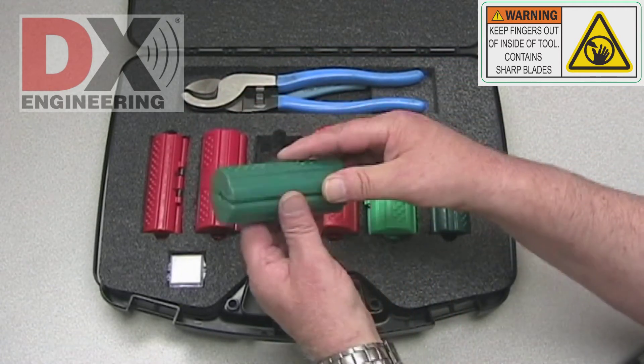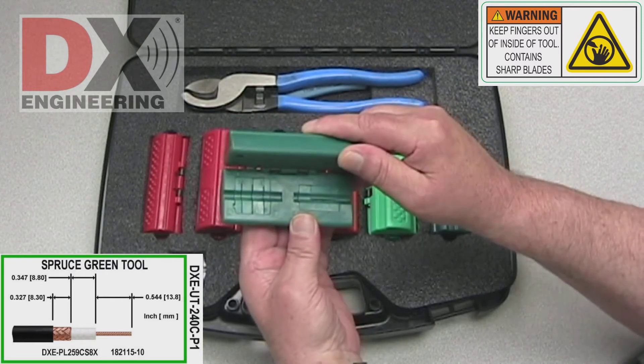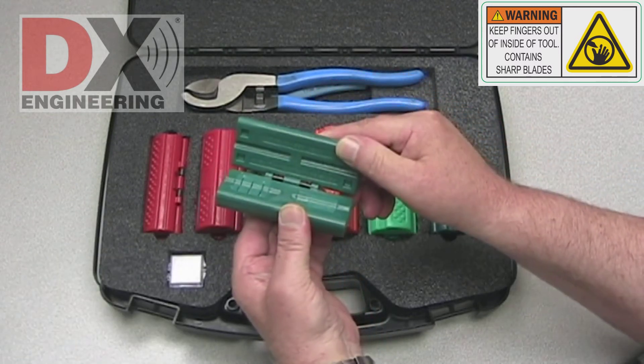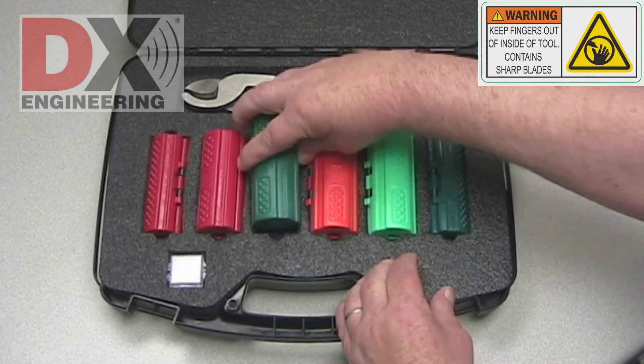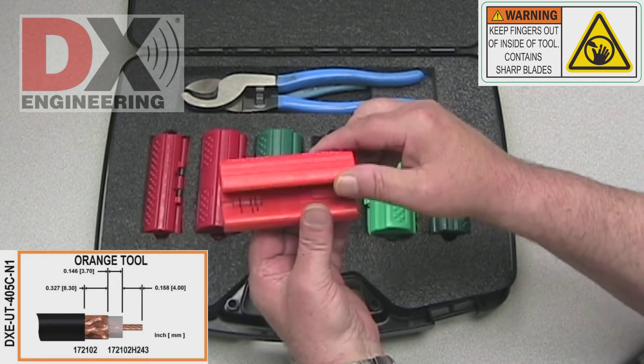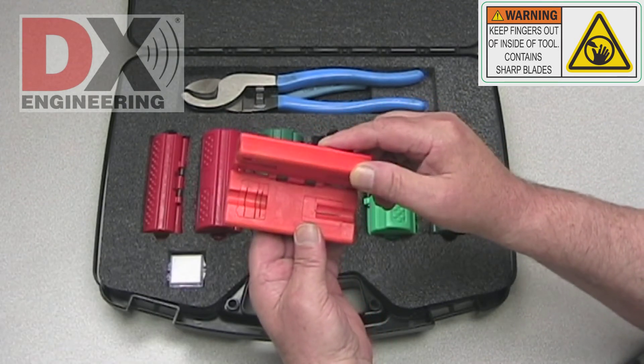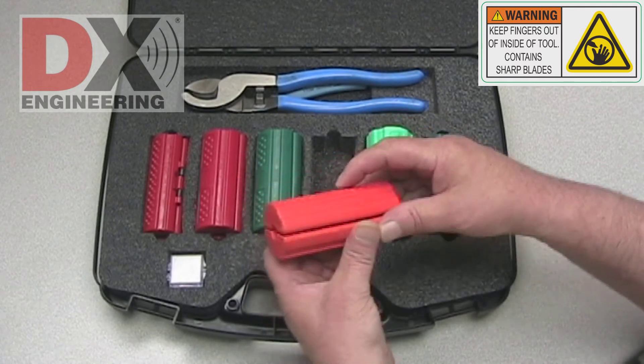The DXC 240C P1 tool is green and used on 8X or LMR240 size cable for PL259 connectors. The DXC 405C P1 tool is orange and used on RG213 or LMR400 size cable for N style connectors.